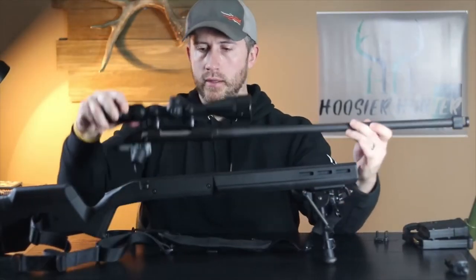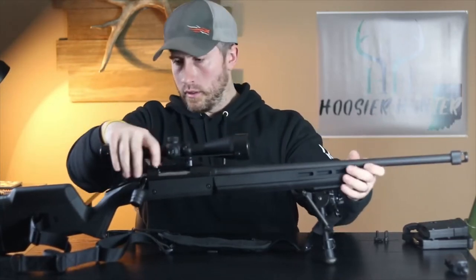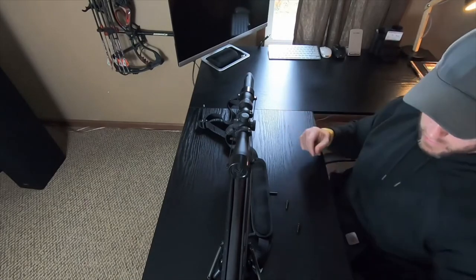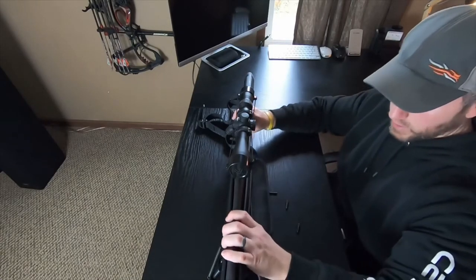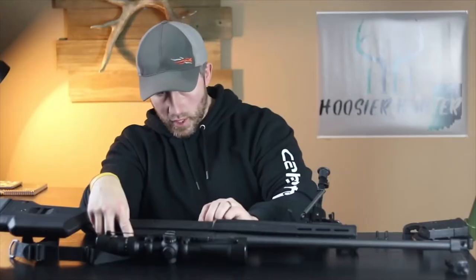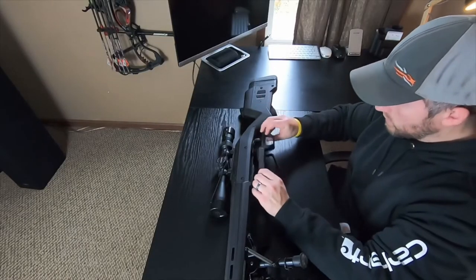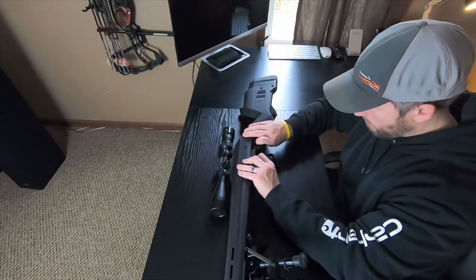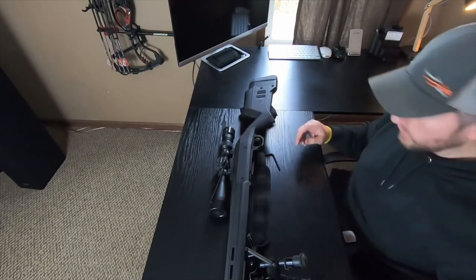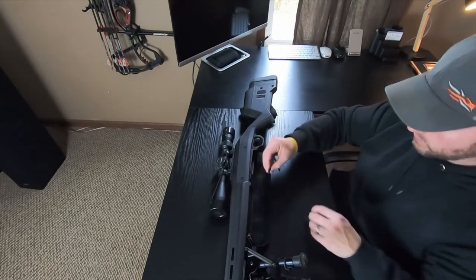What you want to do first is take the action and barrel assembly and put it in first, before you put in your bottom metal and trigger guard, because you've got to put a couple of screws in first before the bottom metal goes in. After those two screws are in, then you put in your bottom metal. It's got a couple of tabs on it and you can hear it just kind of snaps right into place. The front of it will be sitting pretty flush.